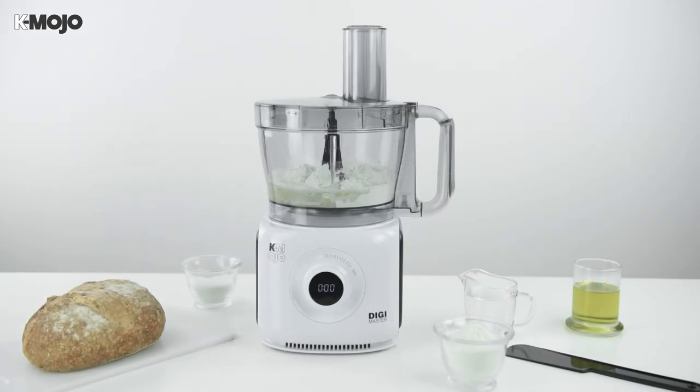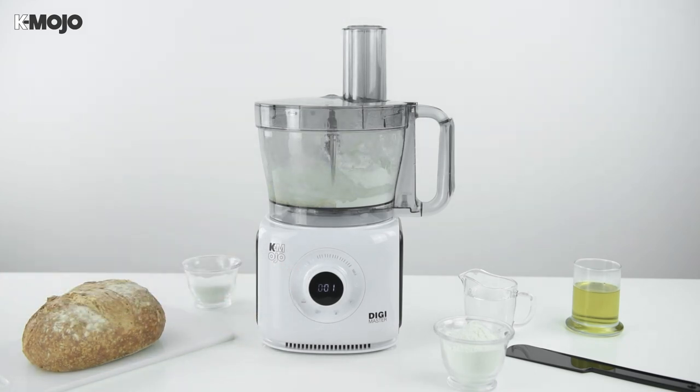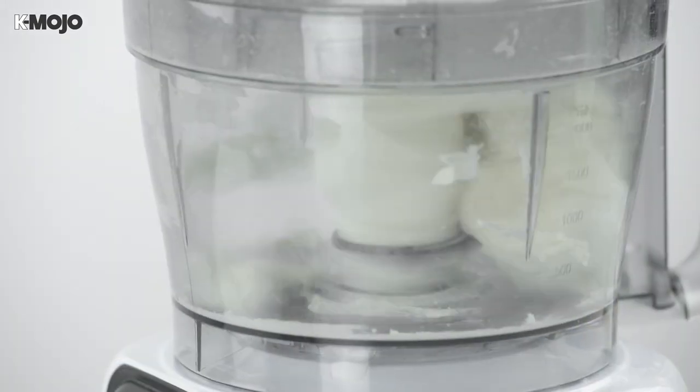For the best results, set the speed to a low setting on the digital switch panel, running the process for around 30 seconds. Check the dough and add more time as needed to achieve your desired consistency.